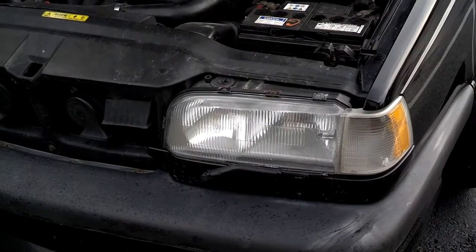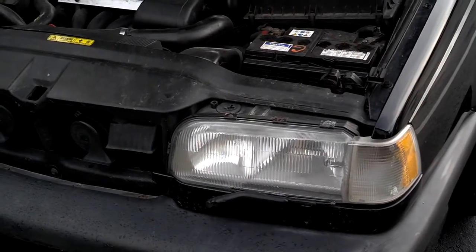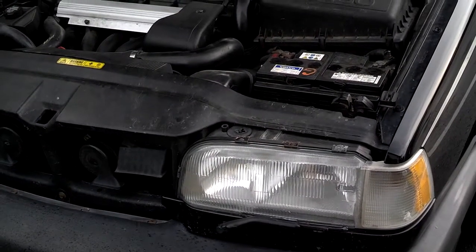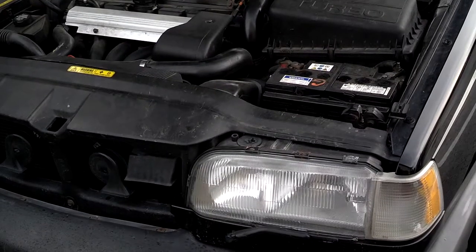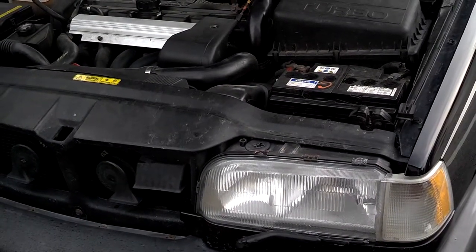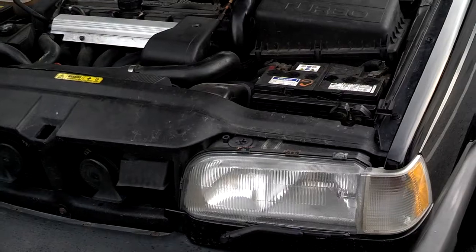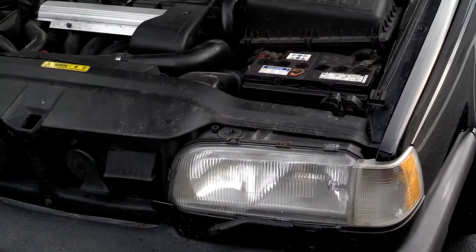It's common for people to think something other than the battery is defective because other things are still working. Like their lights will work, so they think their battery's fine. Well, your lights might work at a lower voltage than your starter will work. A battery is supposed to have between 12.4 and 14 volts. Your starter might need 9 volts before it will kick in. Anything under 9 volts, it will fall off and not let the starter work. Your headlights might work at 6 volts, so just because your headlights work doesn't mean your battery's good enough to start your starter.